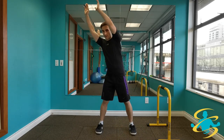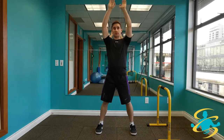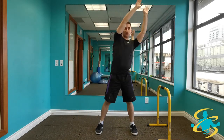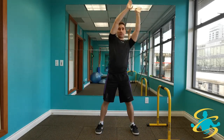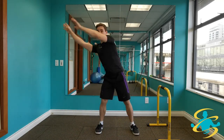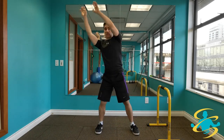Feet a little bit wider apart, legs stay nice and straight. Raising the hands up and making nice circles with the trunk. Try to keep your back neutral — not allowing your back to round over, keeping eyes forward. Making nice big circles. You might be at small circles for right now, or you might be at larger circles — go with whatever feels comfortable. Other direction, getting a nice stretch on the hamstrings on the way down, keeping those legs straight.